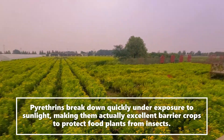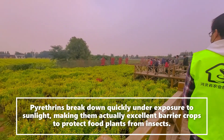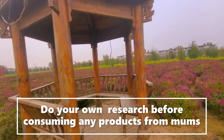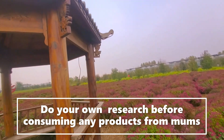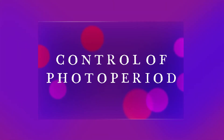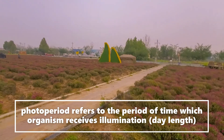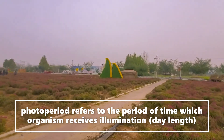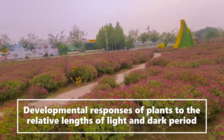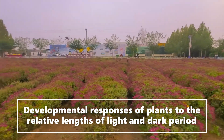Pyrethrum makes an excellent barrier crop to protect food from insects, which is why it is used as an insecticide. Do your own research before consuming any product from mums, as there is no full scientific approval for all these medicinal claims. Photoperiod refers to the time an organism receives illumination — the developmental response of the plant to the relative range of light and dark periods.